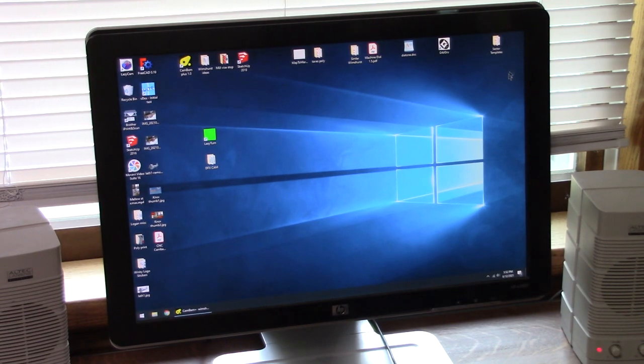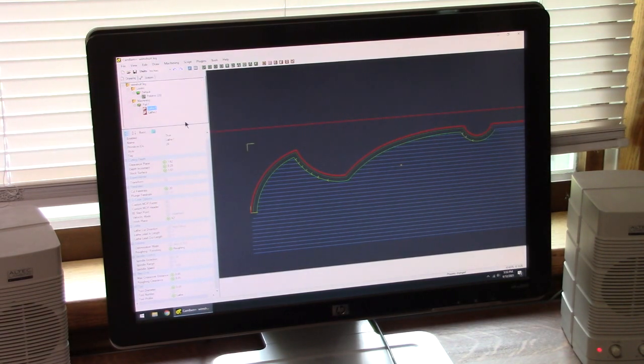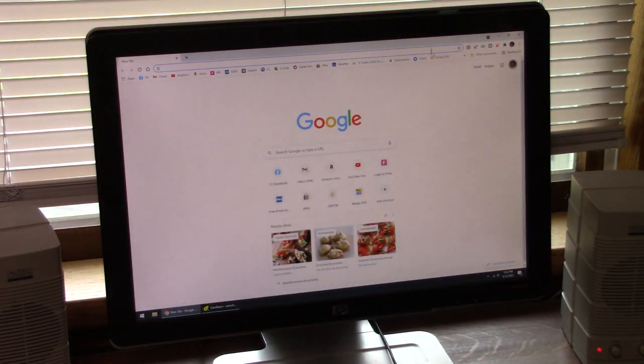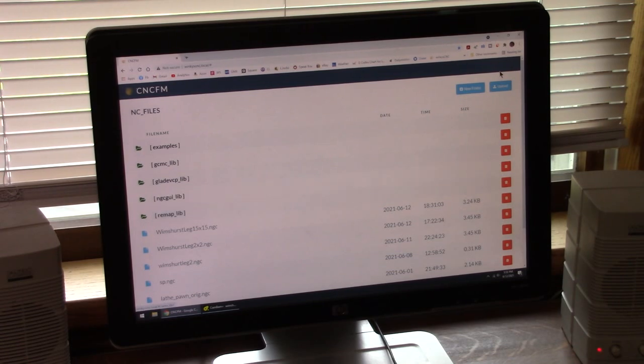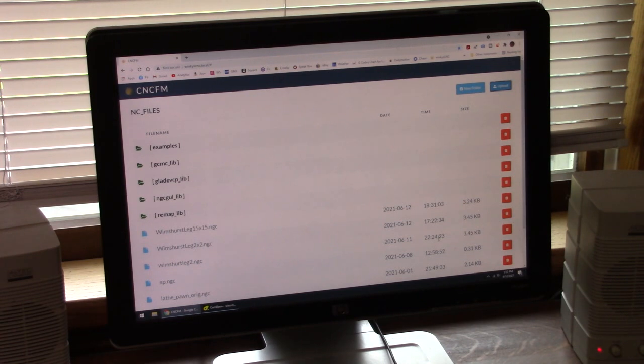We're at my upstairs computer and I've got CamBam pulled up here. This is the computer I'm using to draw profiles that I want to turn on the lathe. I'm not going to go into how to use that — I'm definitely not an expert. I saved the file to a folder, and Billy's got this set up where I can go to Winky's CNC, click Upload, select the file, click Open, and it will upload the file and make it accessible to the controller downstairs. I've already done that, so we're all done up here.